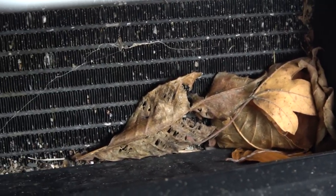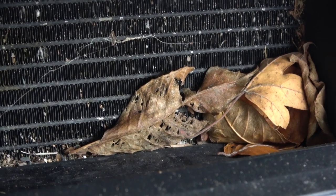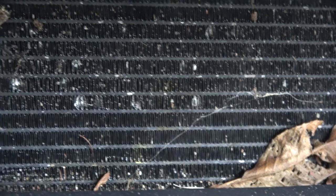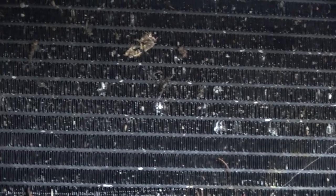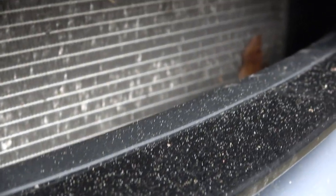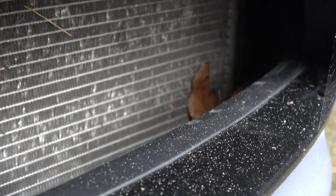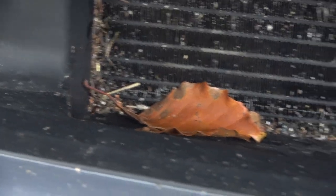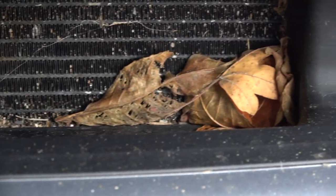If you leave that in there too long, then as the leaves decompose it can damage the radiator. You can see even on that radiator there's some damage from stones. And if I come down on the right-hand one, inside here you can see how dirty the car is - there are some leaves all the way in the corner. So what I'm going to do is try and dislodge as much of this as I can, get the vacuum cleaner in there, hoover some of it out, and then it will be as clean as I can before I put the covers on.